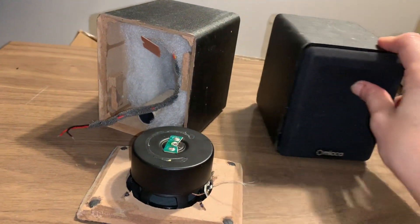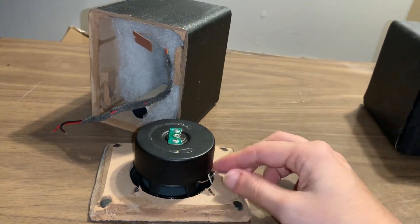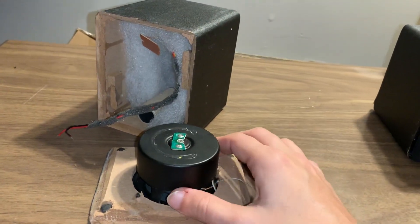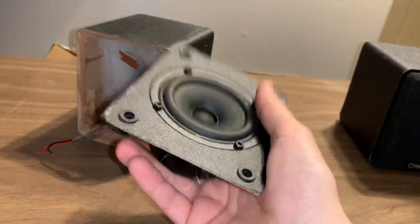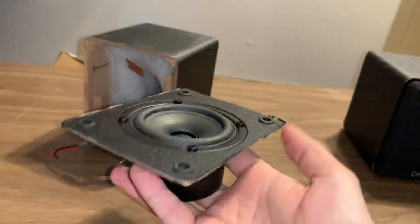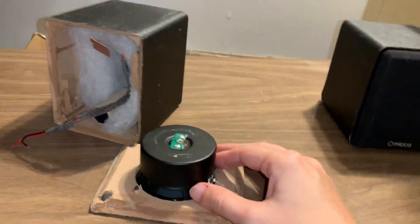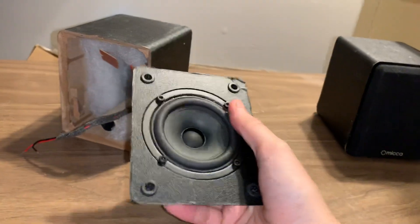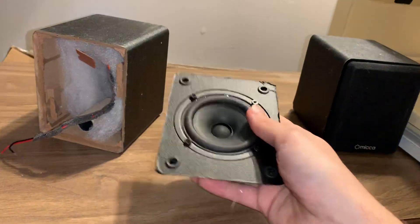I went ahead and yanked this out because I'm not going to be able to use it again — it's falling apart, I have no need for it, so that's why the wires are stripped there. But there's your driver; this is not bad, it's fairly heavy. I think these weigh about two pounds, so I can tell there's some weight to it and the magnet in there is pretty substantial. For the time that I had them, which has been about three and a half years now, they worked quite well and did their job, but they just didn't stand the test of time in the application of using them in a bathroom.